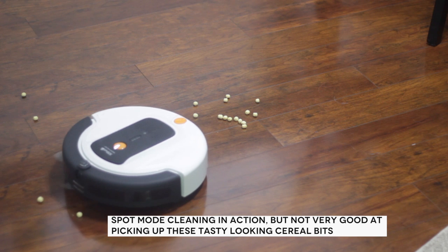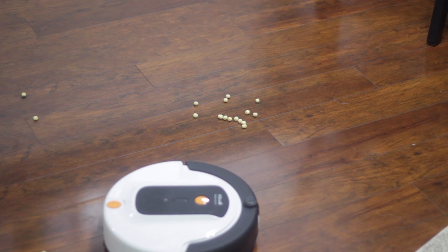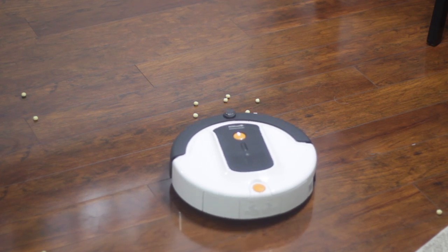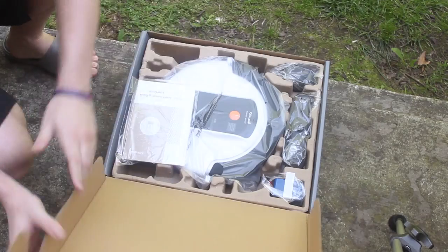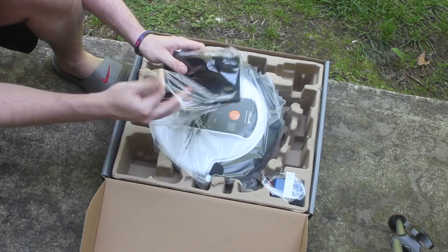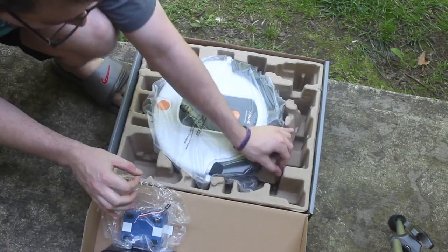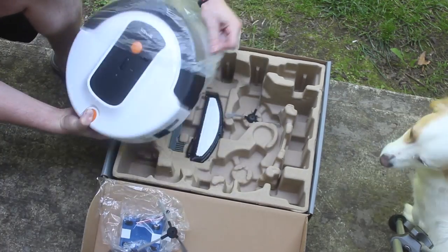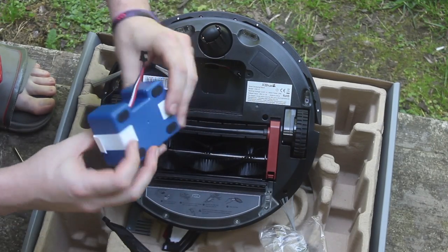As far as suction and airflow go, it's 10,000 rotations per minute, which is pretty decent and will suck up most soil. It won't get deep into carpet, but you'd need a much more expensive vacuum for that anyway. It can handle up to 15 degrees of incline — any steeper and you'll get a floor detect error. It's also quite quiet at around 65 decibels; I was able to comfortably watch TV with it running.